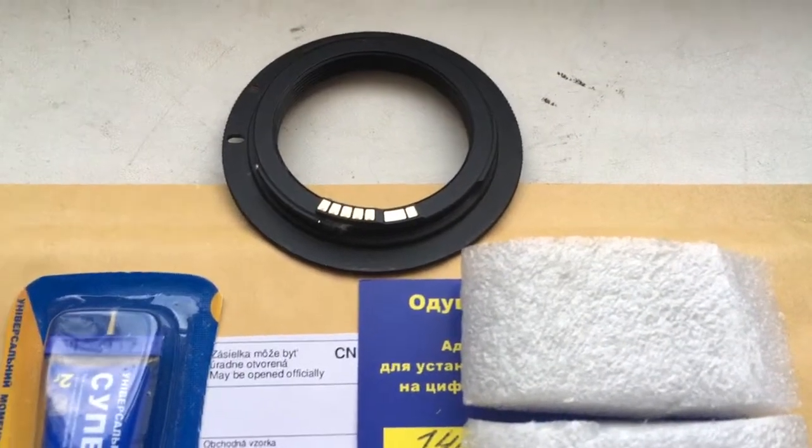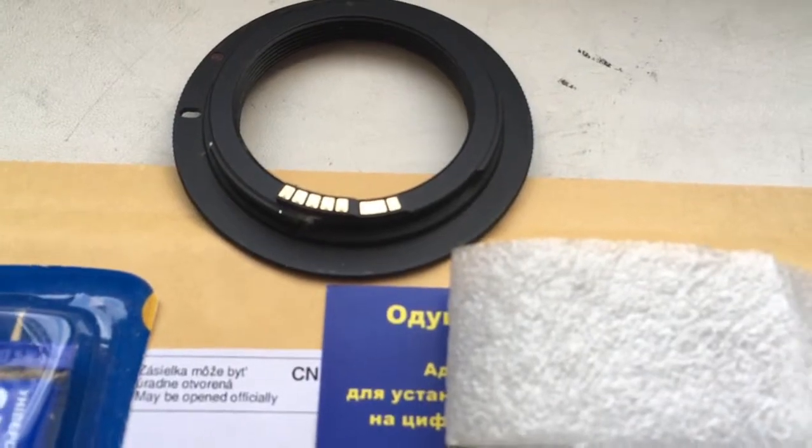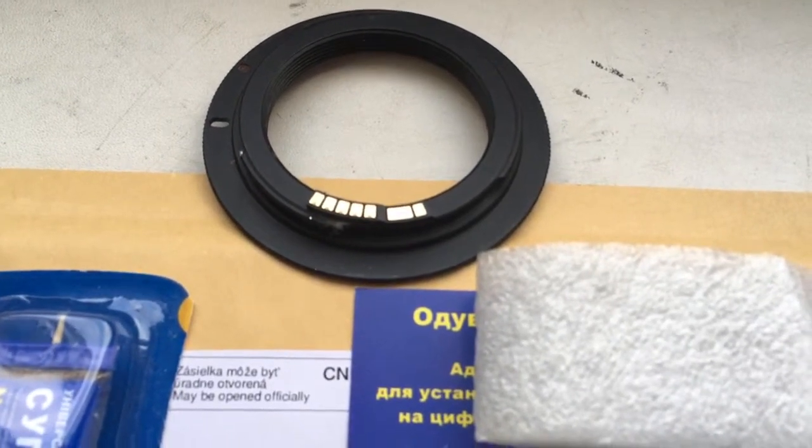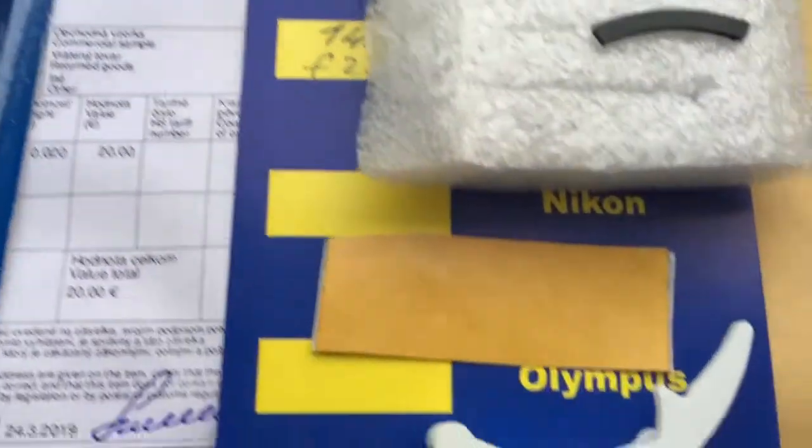Hello Nicholas, this video is about your dandelion chip. Look, this is your chip installing on my testing adapter with help double side adhesive tape scotch.